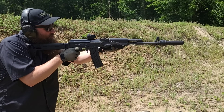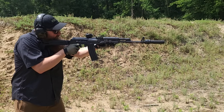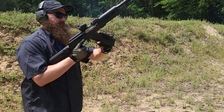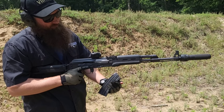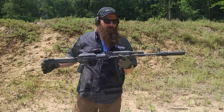It's full power 5.56, 18 and a quarter inch barrel. Man, what a joy to shoot. The recoil is really nice, really light, very easy to manage, and the gun shoots really well with the long barrel.